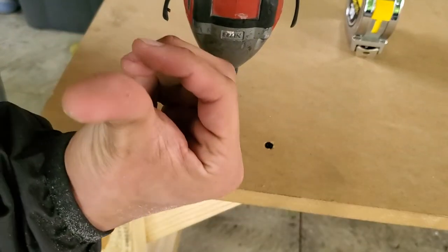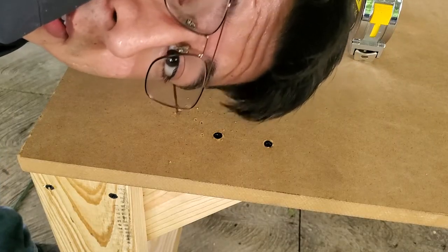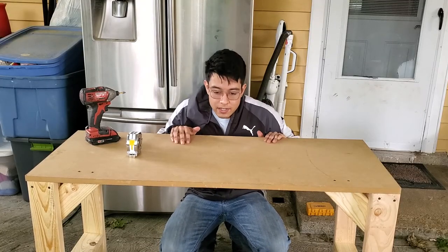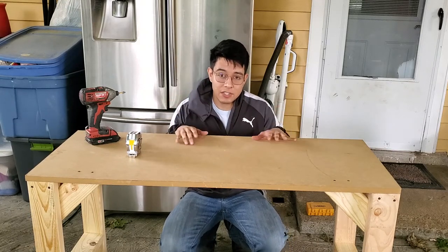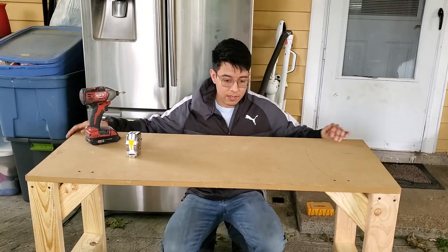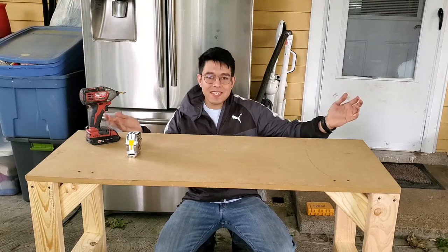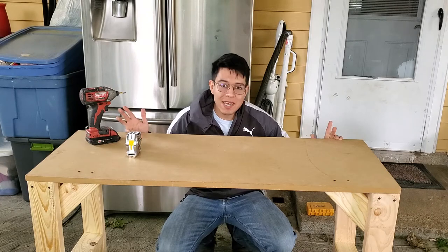I got a splinter! So let's do it. It's perfect. Awesome, cool. I made a desk!